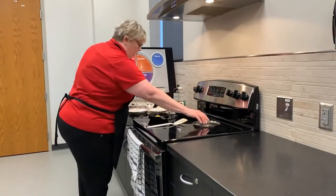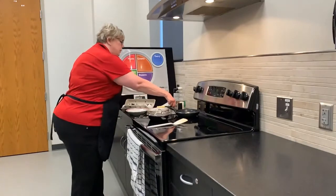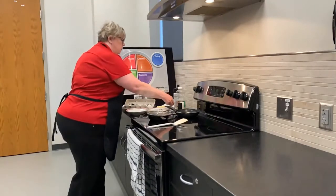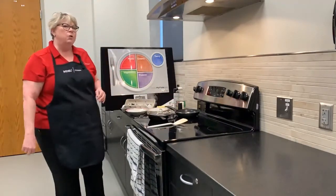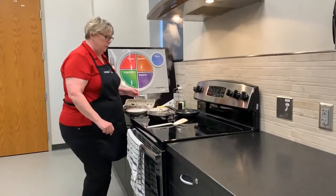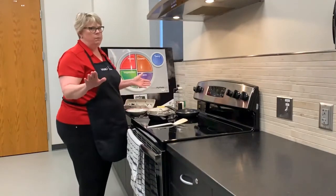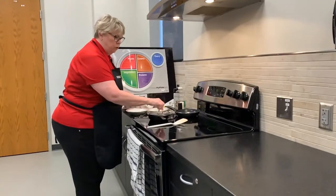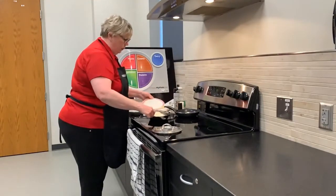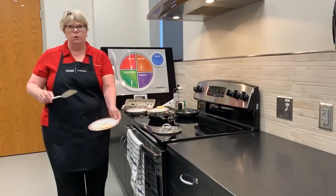I'm going to turn it right down with the lid on. So this first method, I'm going to use a tiny bit of water. Just a tiny bit is all you need — basically we are steaming our fried egg with this method. This method creates an egg which has a runny yolk. The white is set and the yolk is still runny.